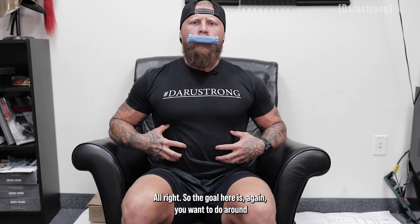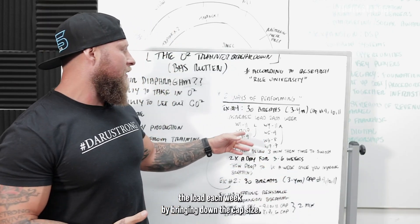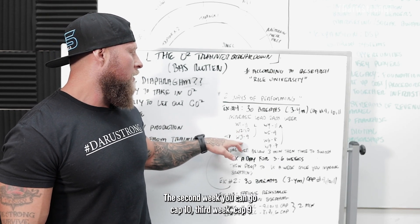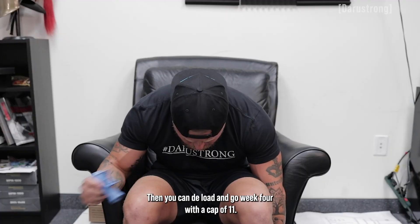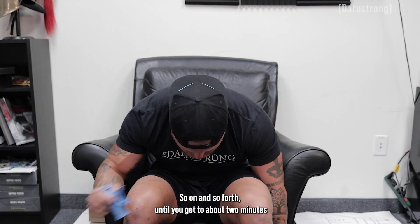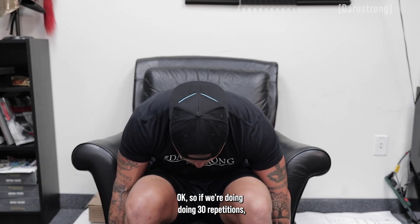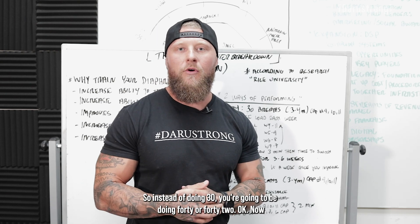The goal is to do around three to four minutes total. You're going to increase the load each week by bringing down the cap size. For the first week, you can do cap number eleven. The second week, cap ten. Third week, cap nine. Then deload and go week four with cap eleven. Then increase again for another three-week wave: nine, eight, and seven on week seven, so on and so forth until you get to about two minutes or less. Then you want to increase the overall sets — if you're doing 30 repetitions, increase by ten to twelve more, so you'll be doing 40 or 42.